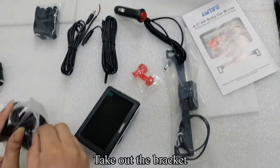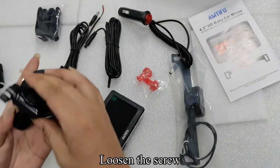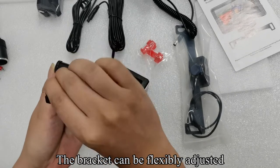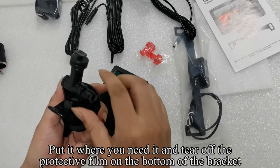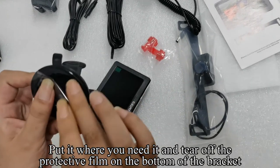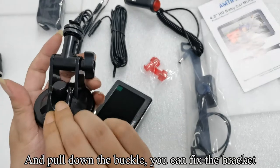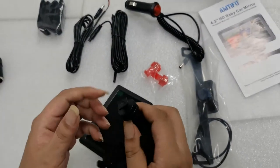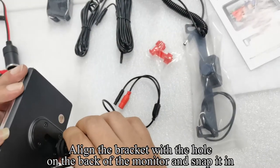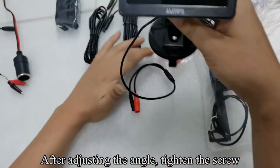Take out the bracket and loosen the screw. The bracket can be flexibly adjusted. Put it where you need it and tear off the protective film on the bottom of the bracket. Pull down the buckle to fix the bracket. Align the bracket with the hole on the back of the monitor and snap it in. After adjusting the angle, tighten the screw.